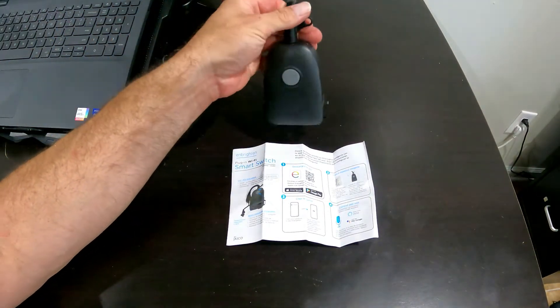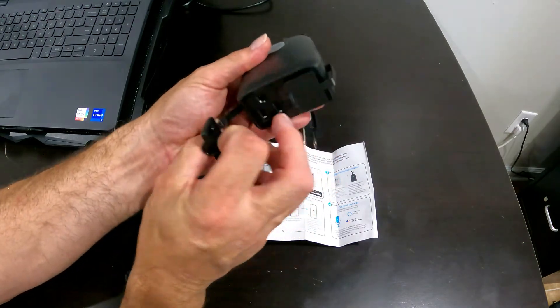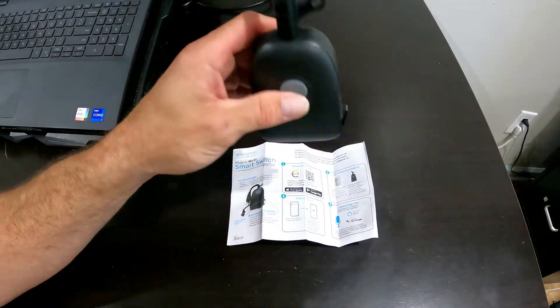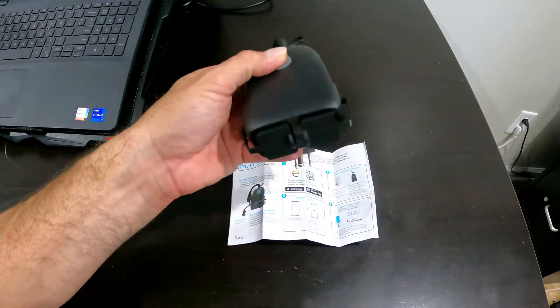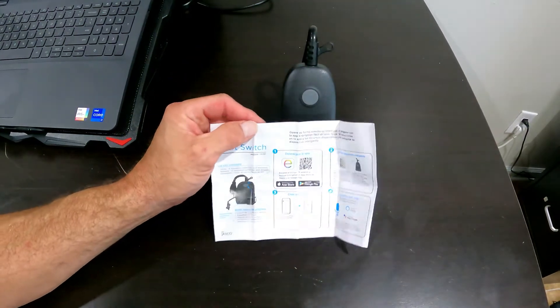There's our device outside of the package. It looks like it has an on/off switch so you can manually override. It has two outputs on the bottom, which is kind of nice so you can run two different things. I'm not sure whether the Wi-Fi is going to actually separate the two devices or not — most likely it's just going to be on or off, but I'll find out once I get into the app and the instructions.